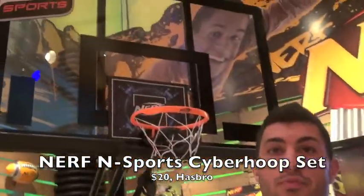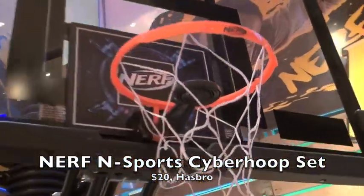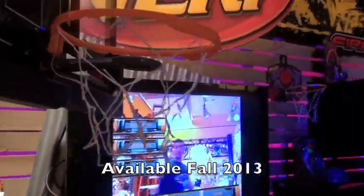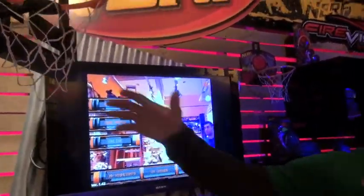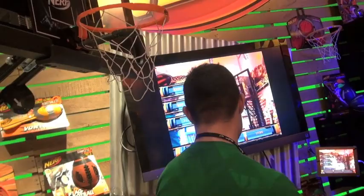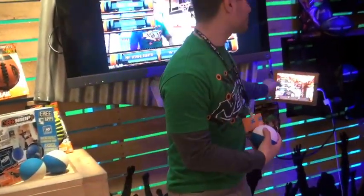This is the Cyber Hoop set, which allows you to turn any room into a virtual stadium where you can play a basketball showdown with you or your friends. Out of the set comes the hoop, which is wirelessly connected. You download the free app to your iOS device, boot it up, and it looks something like this.